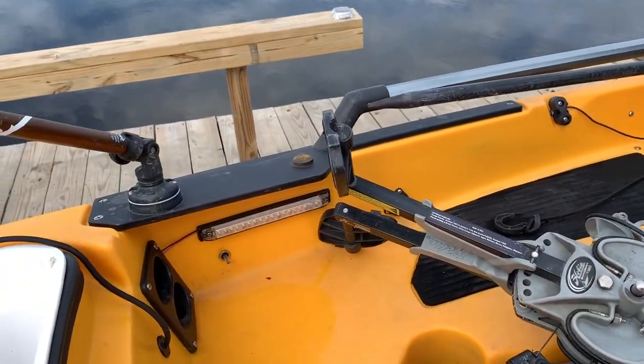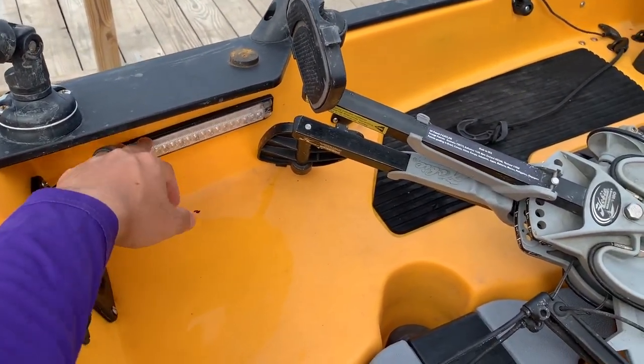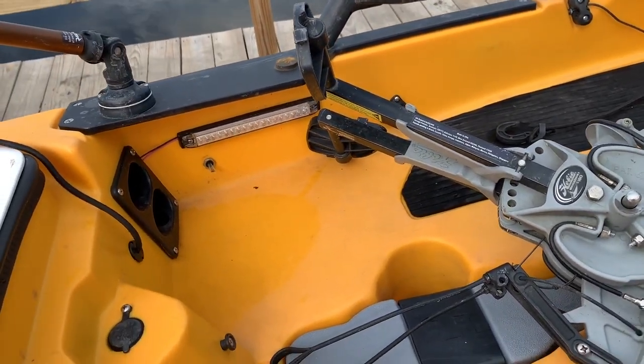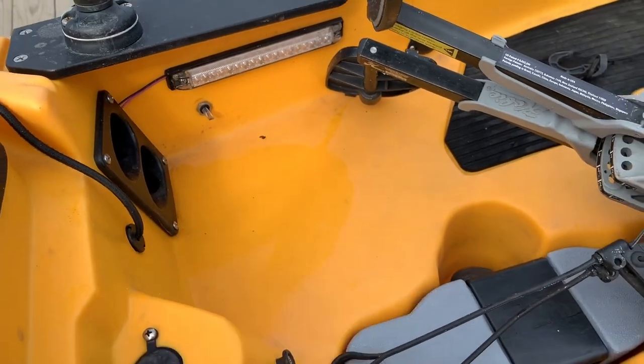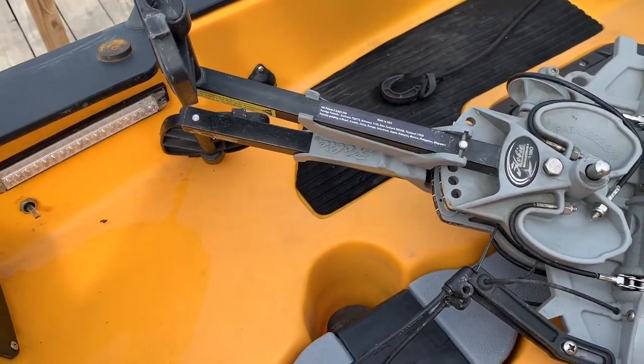Let's move on to this lighting situation. I actually got this idea from my buddy Scott Kennedy — he's the owner of Whistling Water Outdoors Kayak Charters in Gulf Shores, Alabama. This is rigged straight to my battery inside and this little switch right here will turn the lights on and off, so when I'm night fishing or doing some dock fishing, I've got a little bit of light right there.